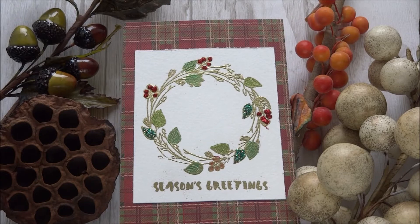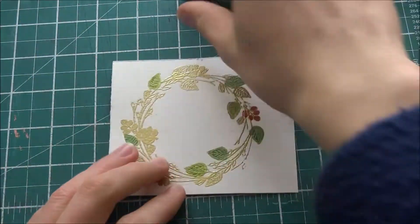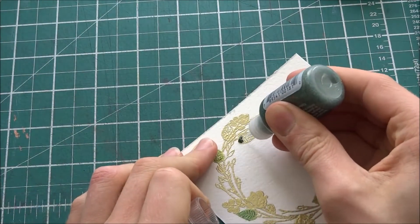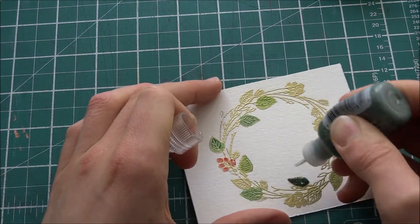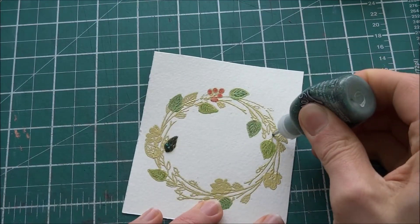Now I'm going to fill in the 3D parts on this wreath. I've colored all of the holly and the leaves with the Tiger Twin markers, and I'm using stickles for the 3D parts of the leaves and the holly. I only decided to do a few of them just so I wouldn't use all my stickles up, because it's not that cheap.